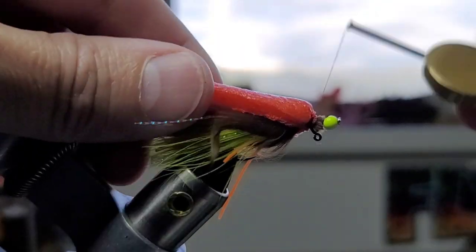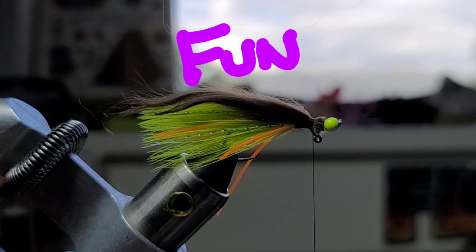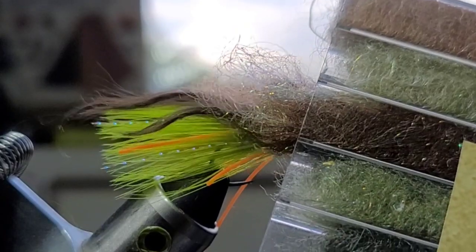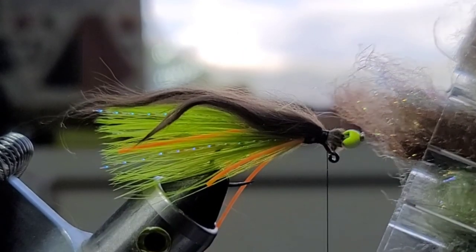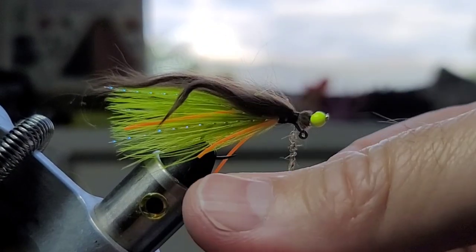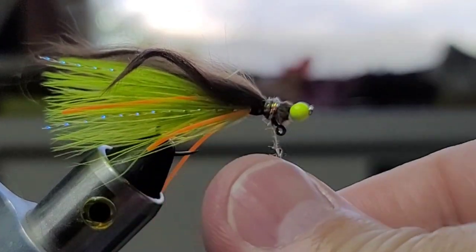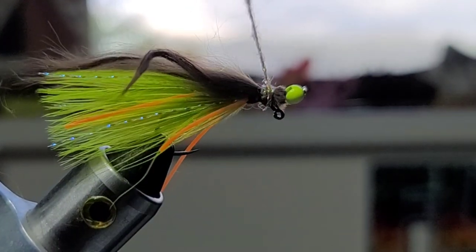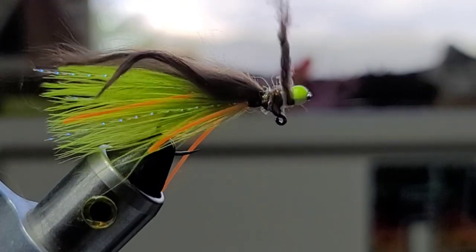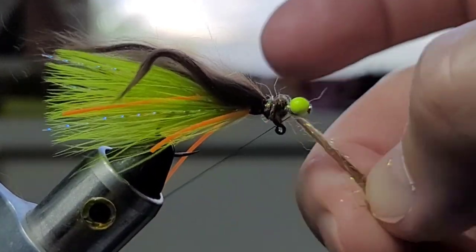Just kidding. Half of what I do is not serious, but fun and artsy. Now for real, we've got some brown dubbing with a little bit of flash in it. Just got a pinch of it — gonna dub just a little flash here. And then we'll just go ahead and wrap this forward, spin that a little tighter. We're gonna come in front of that hook point and just work our way towards that bead. Just trim off.